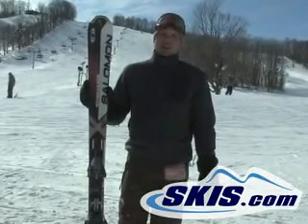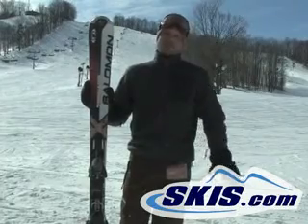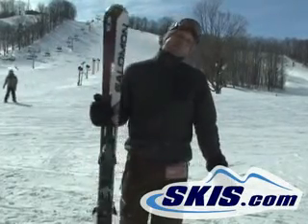Great on the groomers, good edge grip, very easy to ski — it turns, so it's a lot of fun.